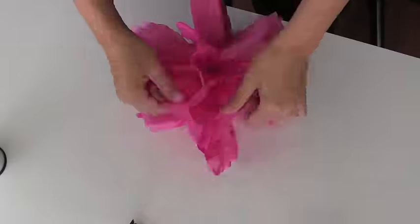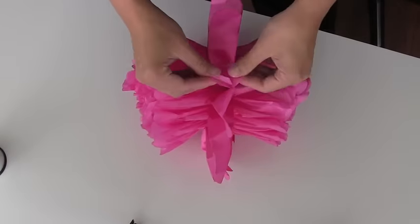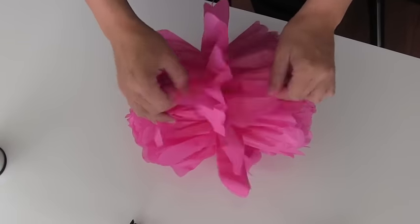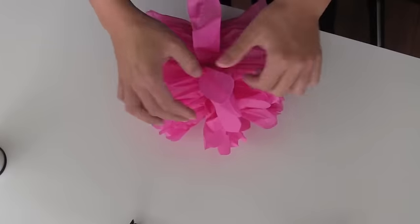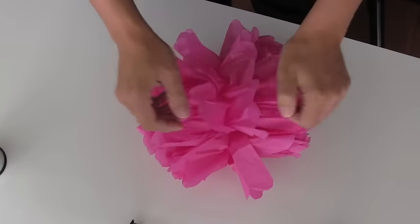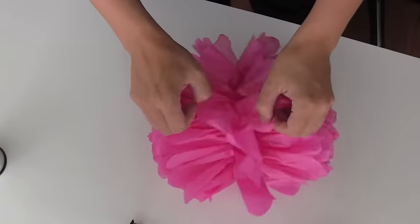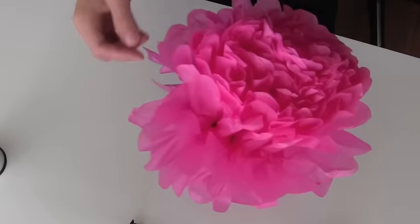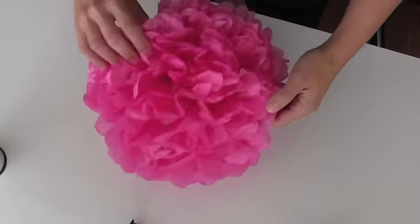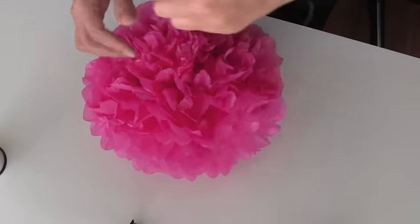Going around and around kind of makes it blend better at the edges. An easier way to do this — I generally like to sit and put it in between my knees as I do it, but for the demonstration I did it on the table. For the last layer, I'm just separating it a little bit and keeping it centered, because when you fluff this up and shape it, it's a little bit harder if it's pulled apart too much down the middle. Then we're just going to fluff it up — it reminds me so much of a peony.